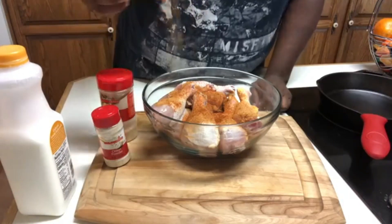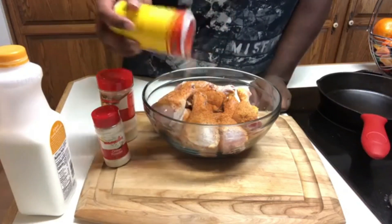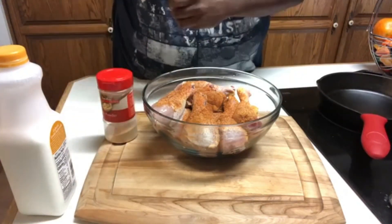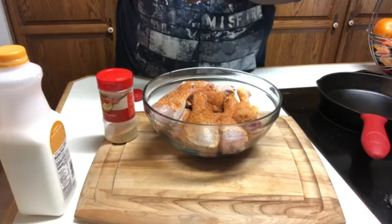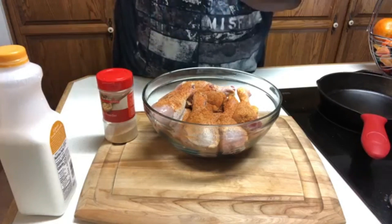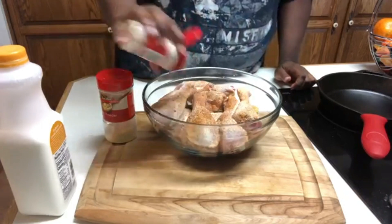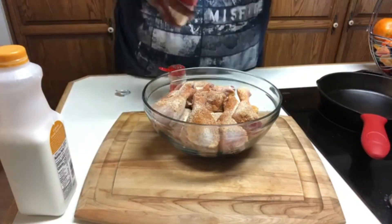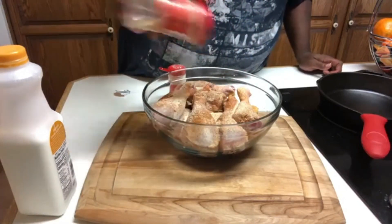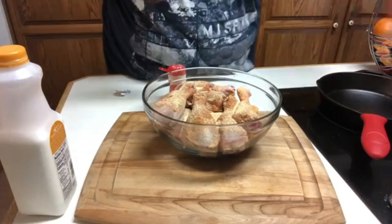This is the Slap Your Mama seasoning. We're also gonna use some onion powder as well, and then of course the garlic powder. For the hot sauce, you can omit that completely if you don't want to use it, and you can also use whatever type of hot sauce you like.